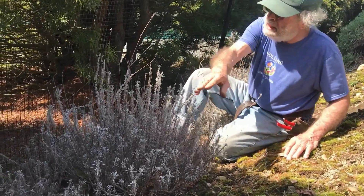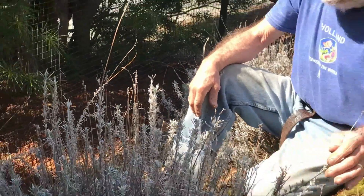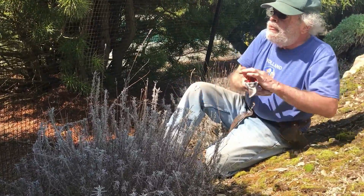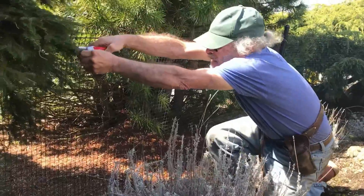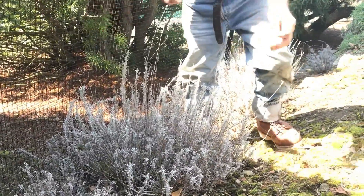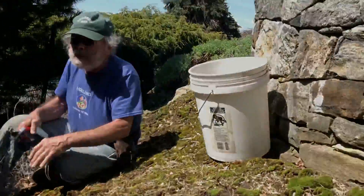The first thing I want you to notice is the seed heads that were left over from last season. In our area lavender is not terribly hardy, so we leave these seed heads on for a layer of thermal blanket. We'll also cut some spruce and lay it over after the ground freezes to provide extra protection. You can see we're in this rock garden with a stone wall, so they're able to survive here.